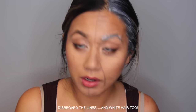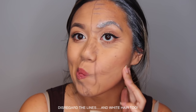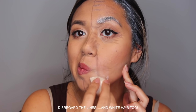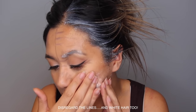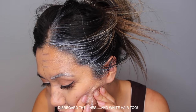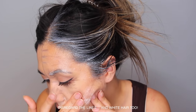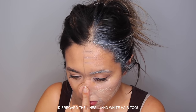Once I got my face prepared, I went in with the latex and used a sponge to apply it on in a small area, to get my skin a little more thick and leathery. You want to have a few layers of the liquid latex, and I applied it on while I was stretching out my skin or even squishing it together while it was drying up.